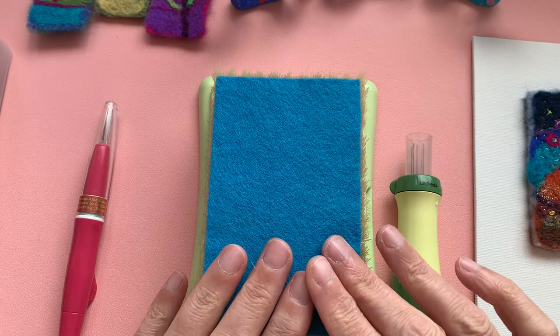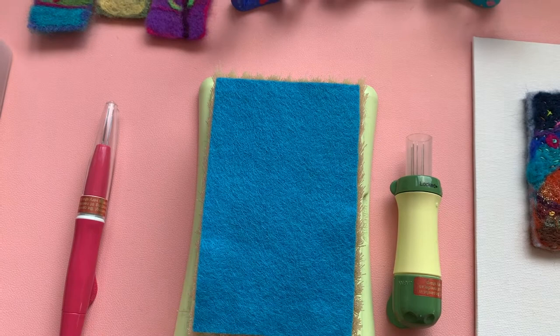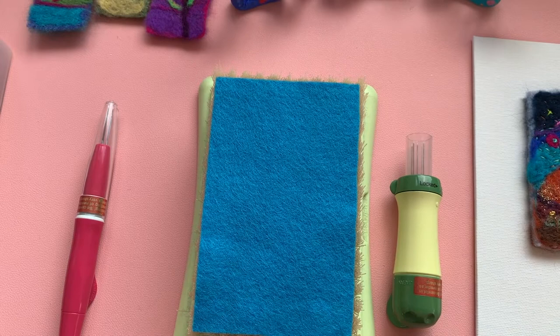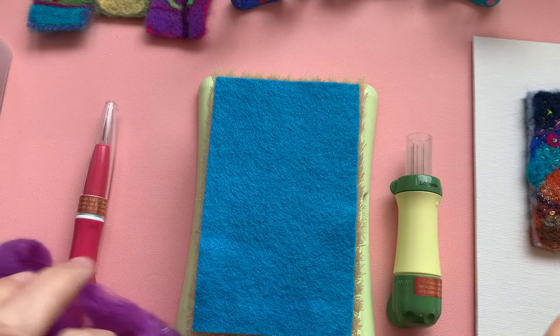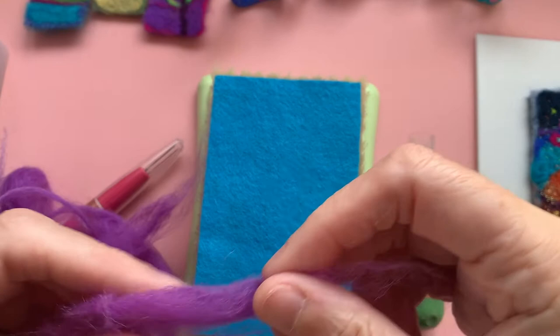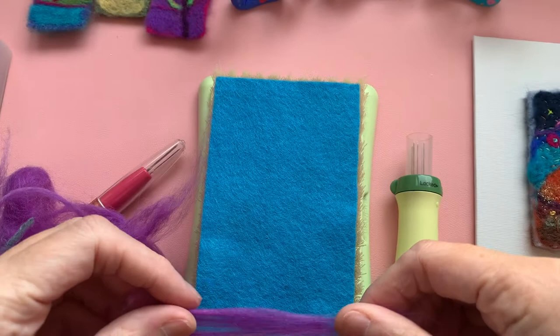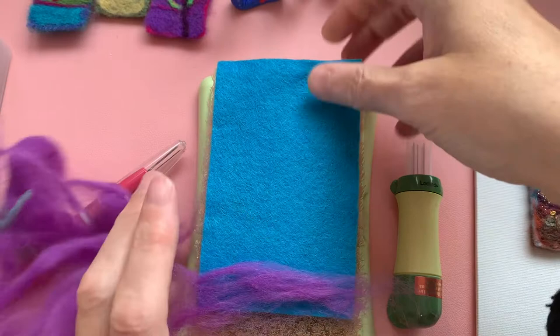So first things first, you would make a very decided choice on which colours you want to use for your background. I am super colourful so I go for all the colours. So I am separating out a few fibres that I'm going to use on my background here, just very gently pulling them apart — because if you try and pull too hard the fibres will clench together and they won't move. So if you do it gently then they come apart gently. I'm going to lay down my first fibre there.